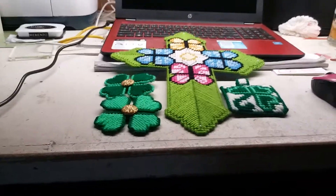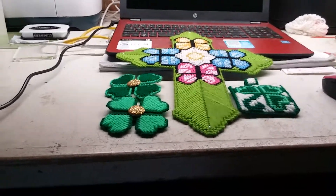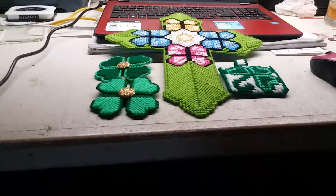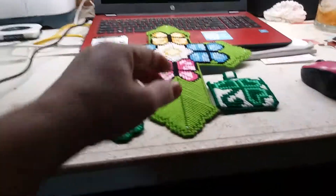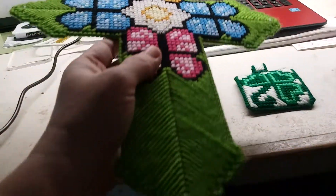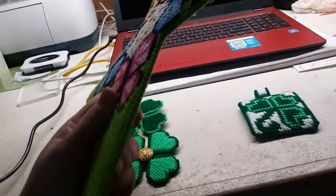Hello, everybody. This is Kathy, Ms. Crafted Girl 42, and I wanted to come on and let you all know I did finish the curls yesterday. And that's what it looks like with the edges. I'll complete it around the edge, and that's what the back looks like.